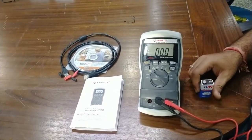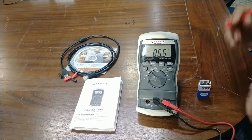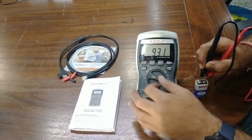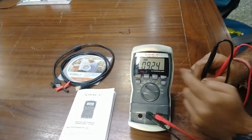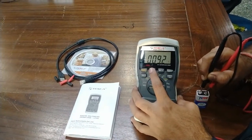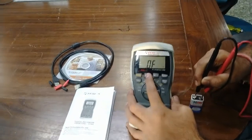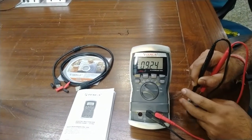I have a 9-volt battery here to measure DC voltage. I will connect the test probes on positive and negative. The meter is showing the value in auto mode — 9.2 volts. When we change the range, it shows 9.2 volts, and in millivolt resolution it shows 9.24 volts. This is the measured value of the battery.